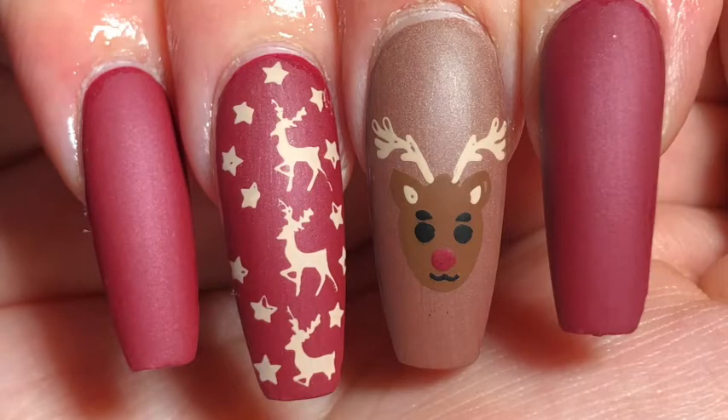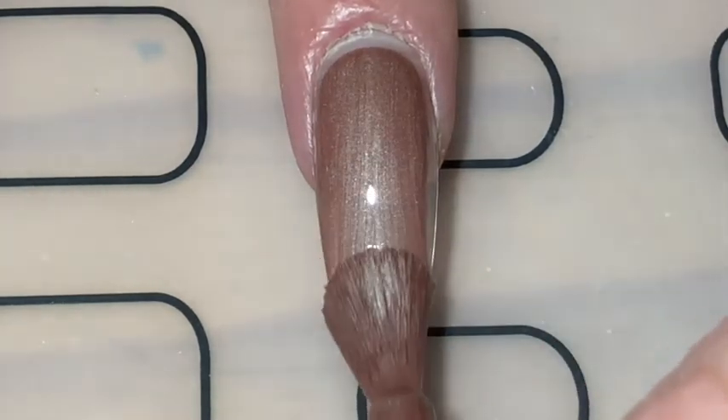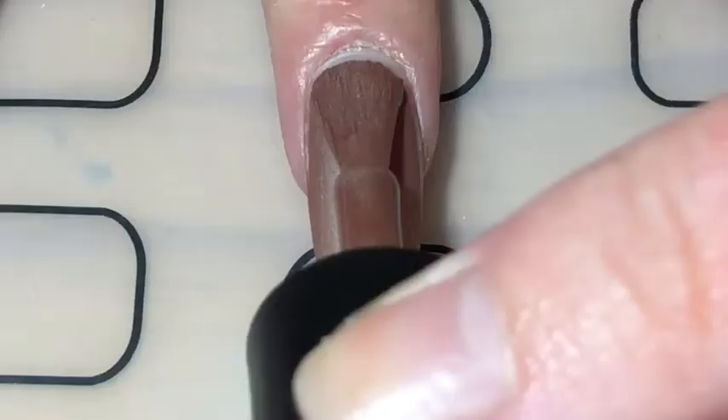Day one's theme was red and I knew I had to do Rudolph nails. So I started off by applying two coats of Barry M Crushed Ribbon from the velvet matte collection to my middle finger. It's a soft velvety brown and it's perfect for fall.